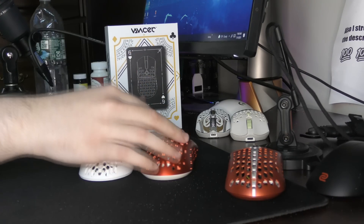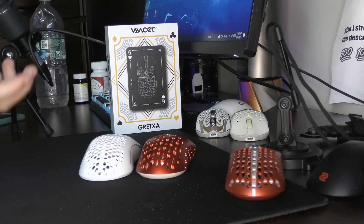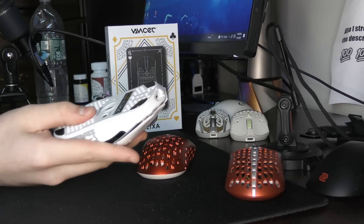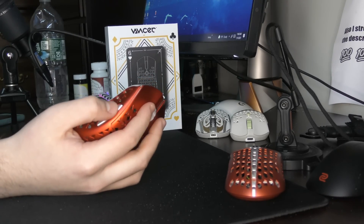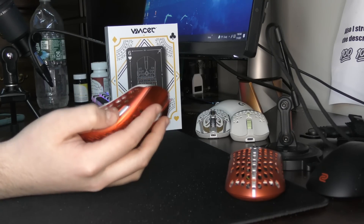Aside from the shape, which is obviously the biggest difference, they're similar weights. They both have Omron 20M switches and shitty side buttons. The resemblance is pretty uncanny. But I would say the Gret XA is my preferred mouse of the two. The quality concerns are still there.